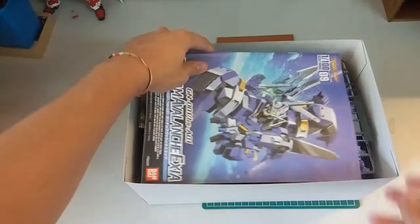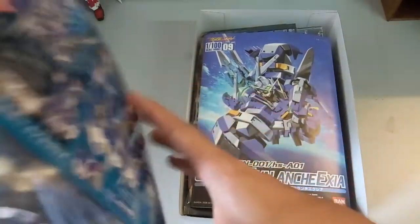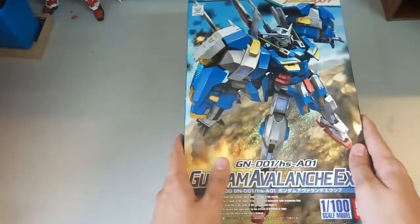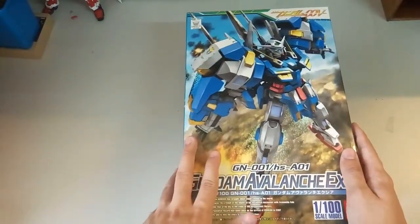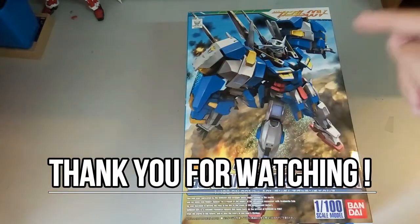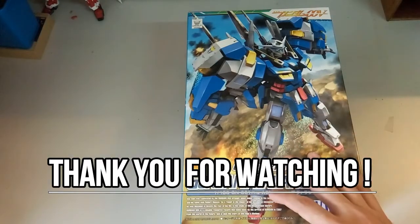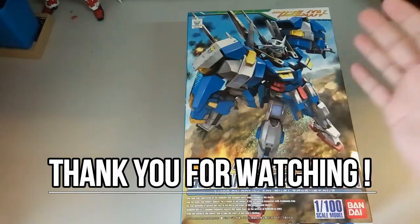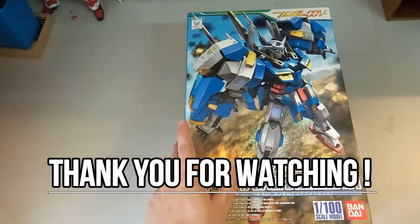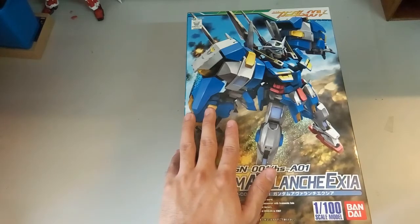That's it — a very quick unboxing due to the small number of runners. I'll be building this kit next, now that I've finished the bootleg Strike Freedom. That's it for today's unboxing. I hope you guys enjoyed it. If you did, please drop a like, subscribe if you haven't already, and share with your friends if they want to know how this kit looks before they decide to buy. Until then, I hope you guys have a good day and I'll see you real soon in my other videos coming out soon.